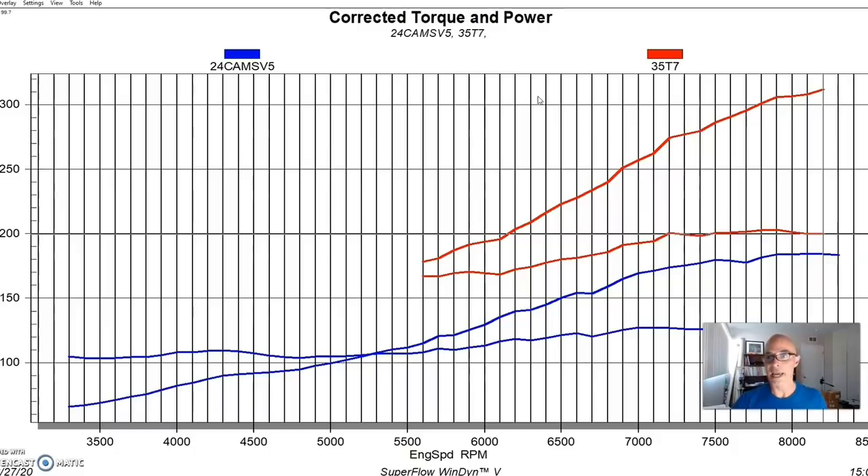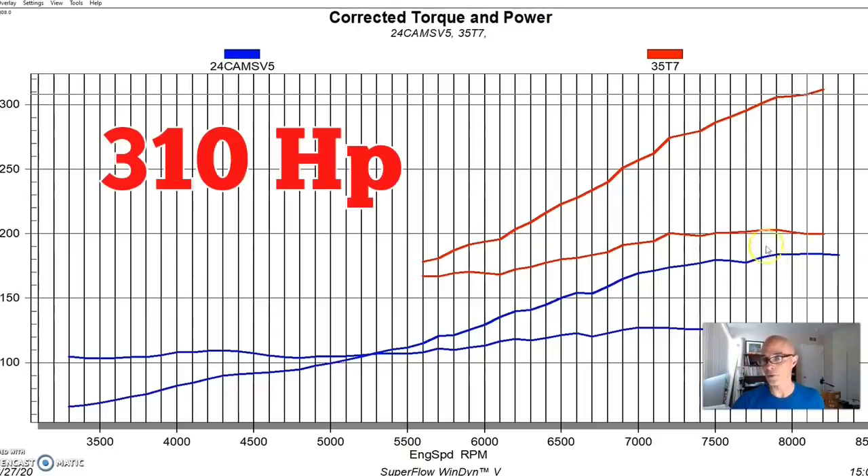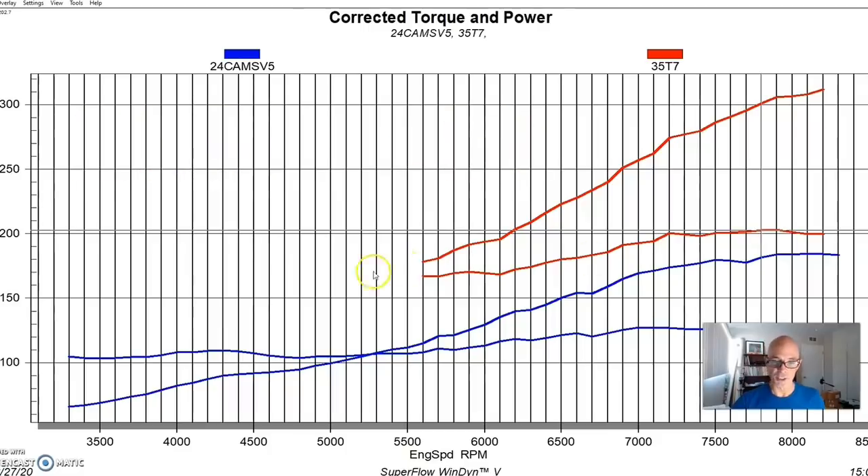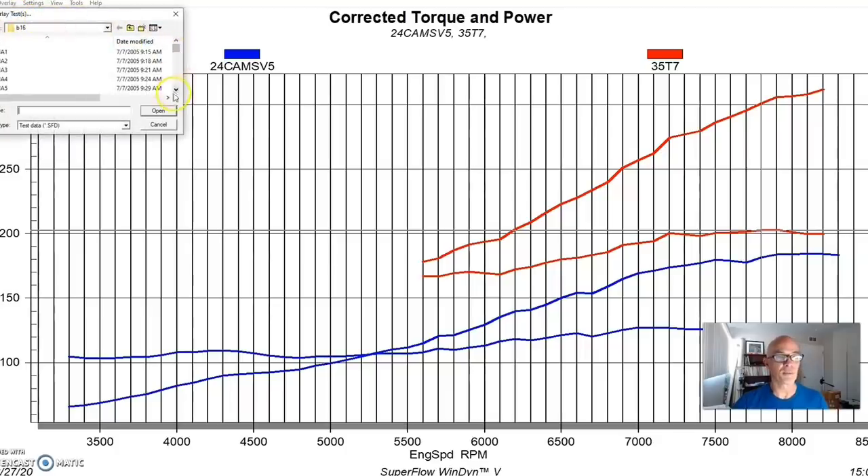Our first setup at 9.2 pounds of boost with the single turbo made over 300 horsepower — 310 or so — and peak torque checked in at 203 foot-pounds. We started the runs a little bit higher in RPM; it was just easier with how the dyno loads on this small but high-output motor. We weren't done at nine pounds — we were just getting started. Next we increased boost up to 11 pounds, then up to 14 pounds.